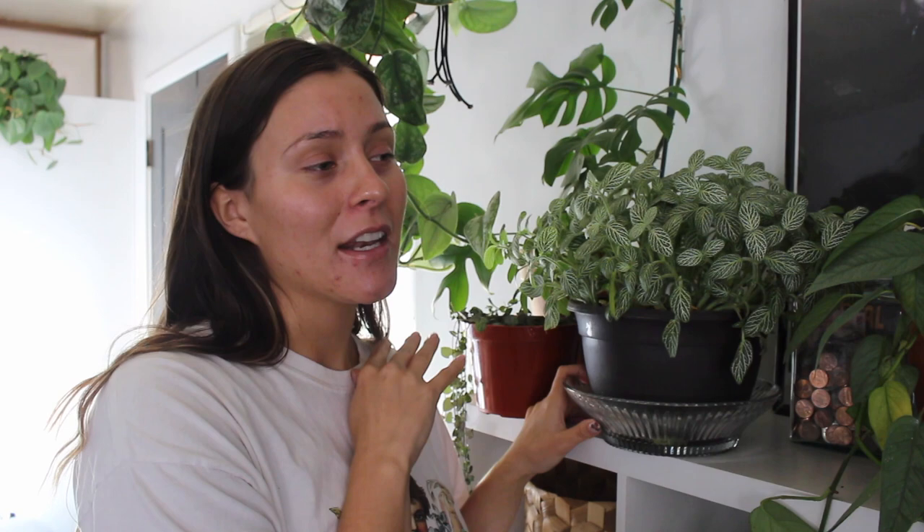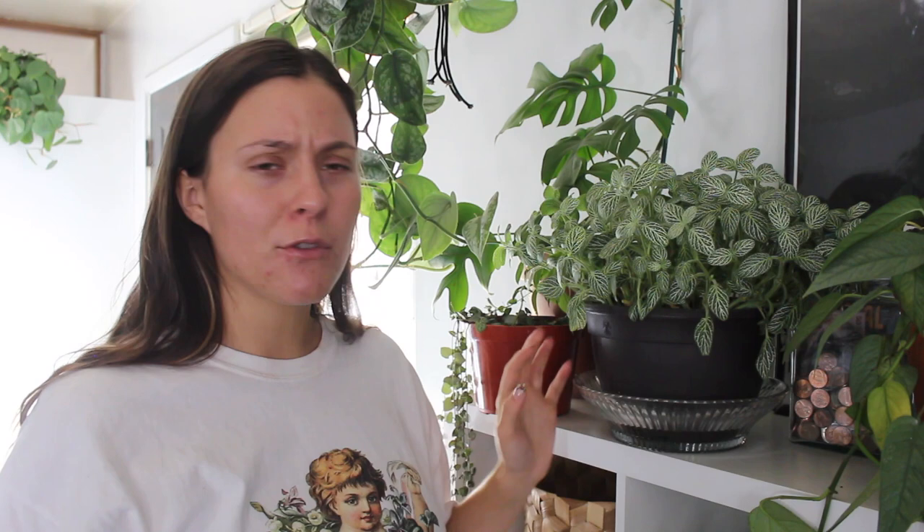The best method I've found for keeping this plant happy — a lot of people might not agree with me — is to bottom water. This is a plant where it seriously makes such a huge difference. It has drainage holes in the bottom; I keep it sitting in this little glass crystal dish I got from the thrift store for like 25 cents. If a few days pass and I notice it's been empty, I'll go ahead and fill up this container with water. In winter I've only been filling it up about once a week, and in summer it was every three to four days. The plant will just soak up whatever water it needs.